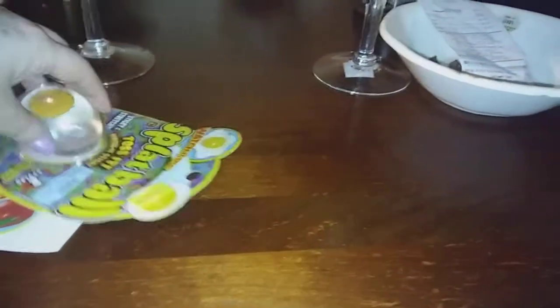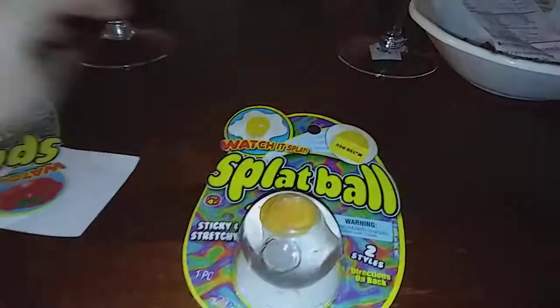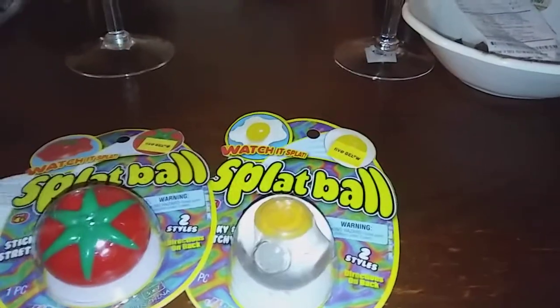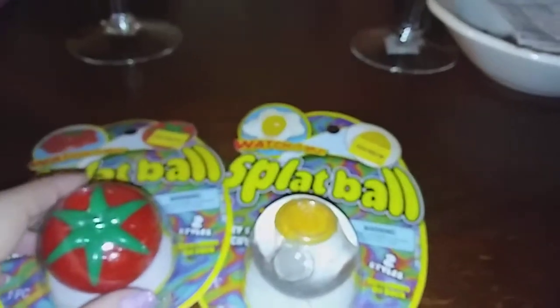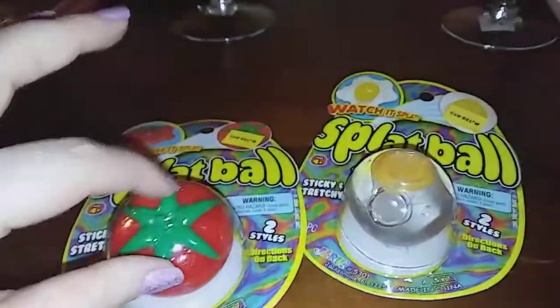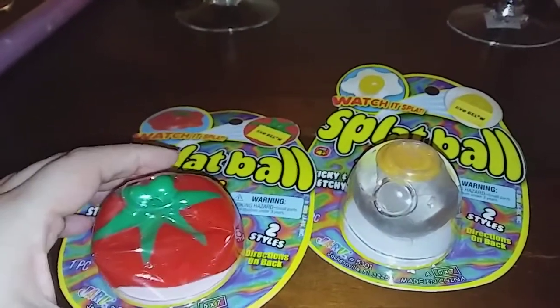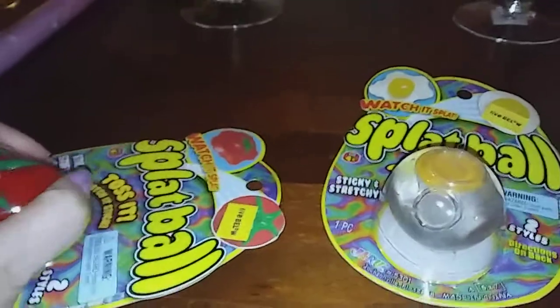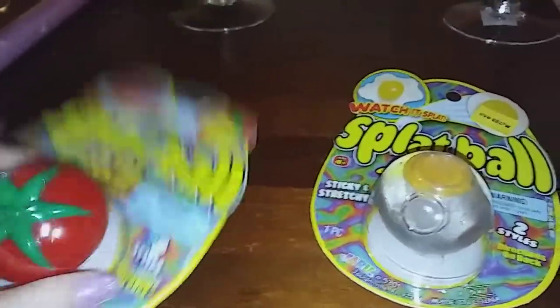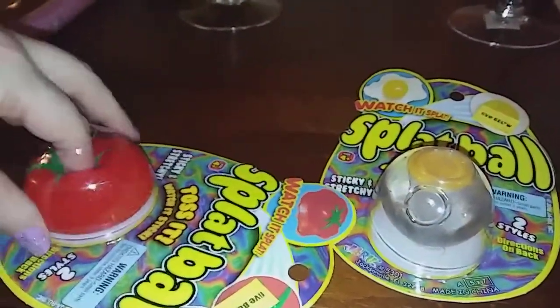I picked that up for Michael. Also for Michael, I picked up these splat balls — these are only $1.50 at Five Below. If you have any little boys or girls that like these type of things, they sell them at the mall. My daughter had bought some before and they were much more — like $15 at the mall. You throw it on the ground and it's sticky, gooey, slimy, and gross, and Michael likes gross things.